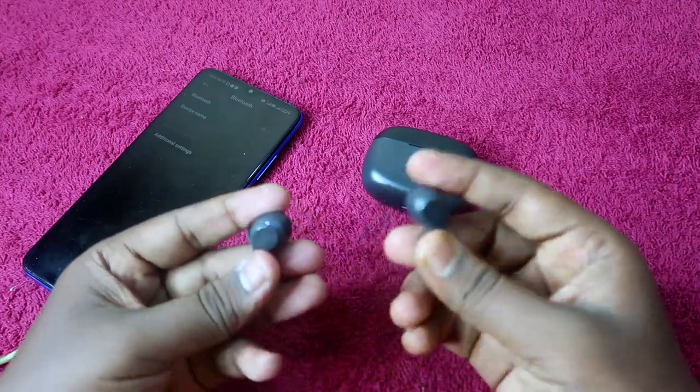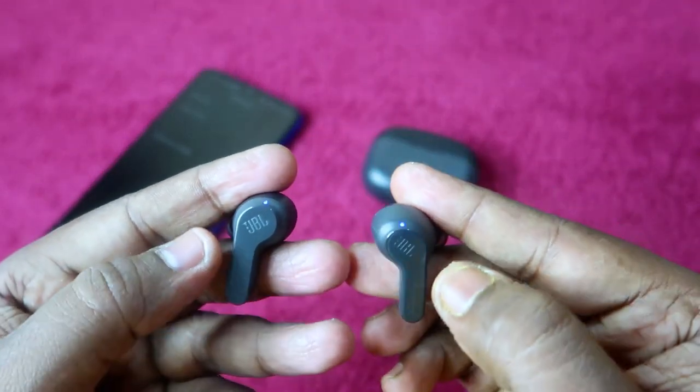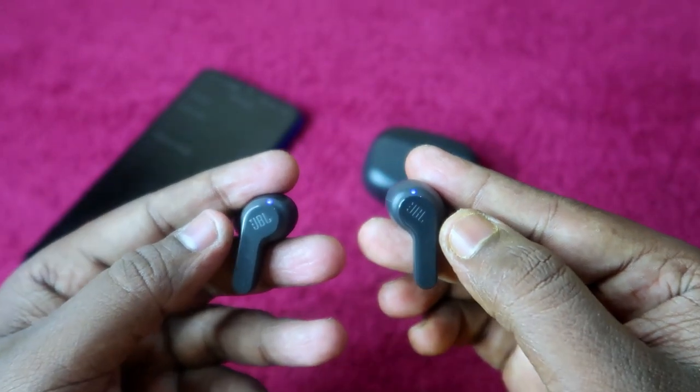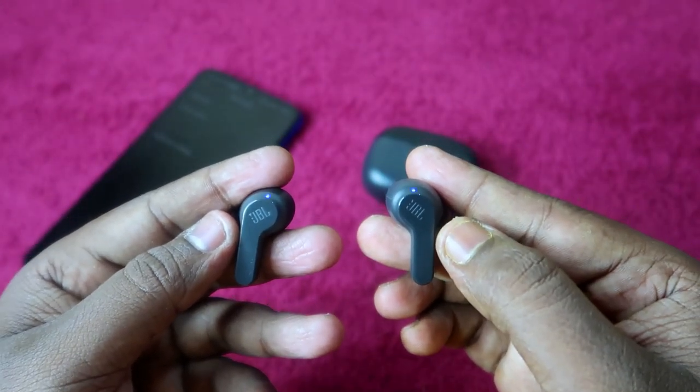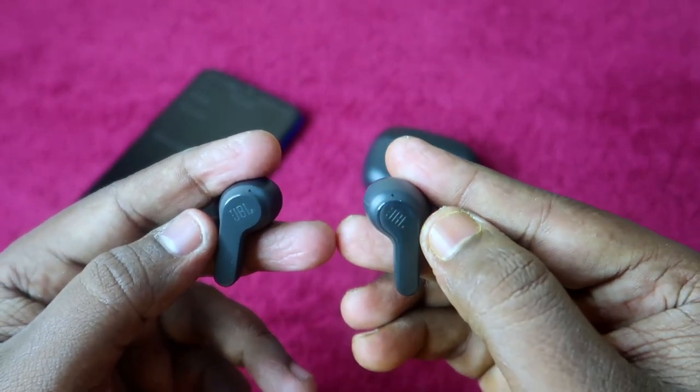Take out both earbuds. They should be powered on but not connected to any smartphone. To perform the reset, you have to double tap on both earbuds and then touch and hold for five seconds. You need to do all of this in a quick, continuous manner.